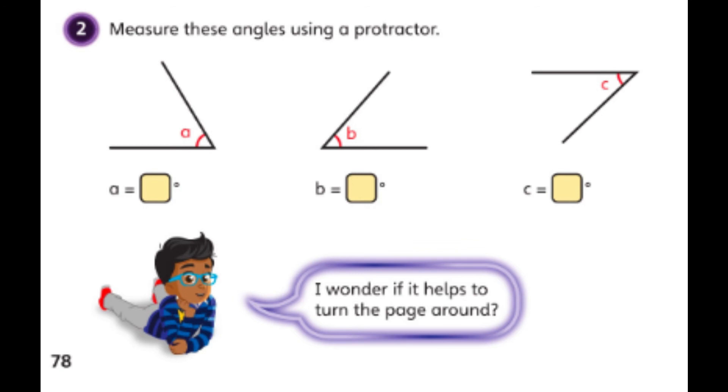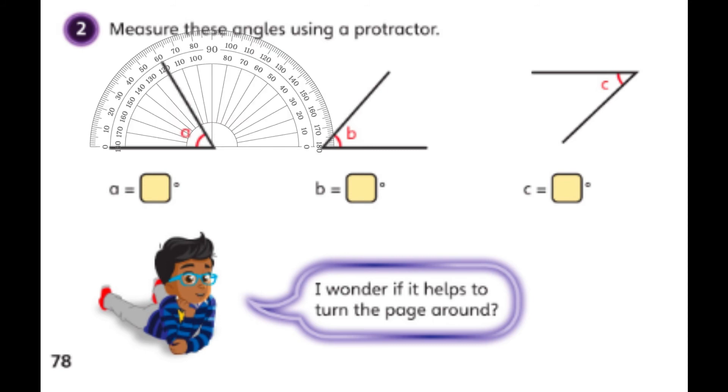For question two on the think together page, it simply says: measure these angles using a protractor. I need to measure angles A, B, and C. I notice that angles A and B are parallel with the bottom of the page so I can put my protractor down flat, but angle C is tilted so I'd have to turn my protractor or turn my page. Starting with A: I line up the zero line on the bottom line of the angle, match the center point, and read the scale — this angle measures 60 degrees, which makes sense as it's an acute angle.